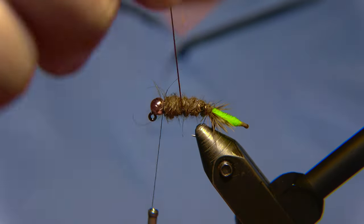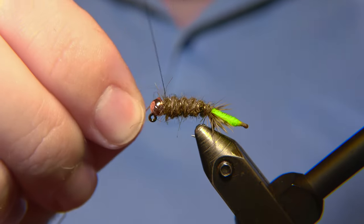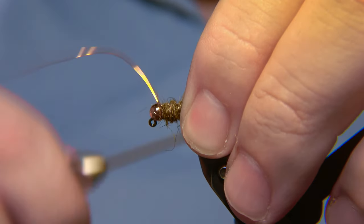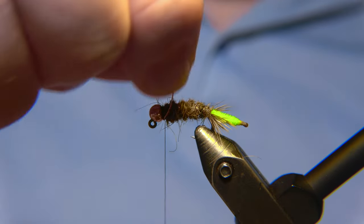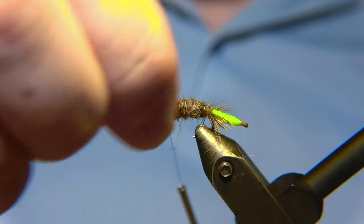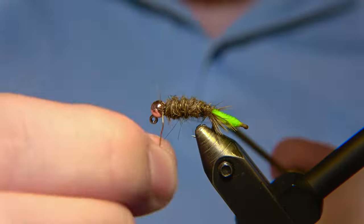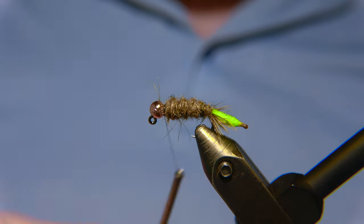Now we are going to bring the wire in the counter direction of the thread. We are going to lock in the wire here with a few tight wraps and then helicopter the wire off. The wire in this fly plays an important role, and I will show you when we finish the fly.